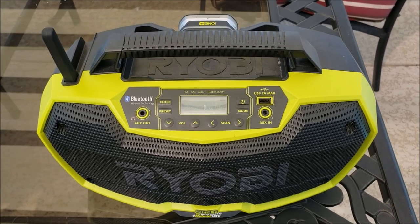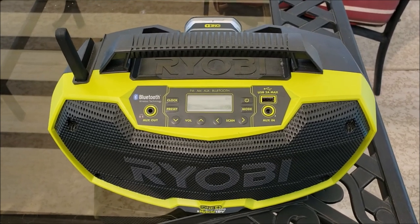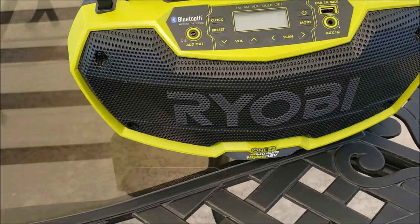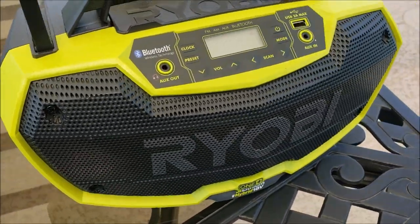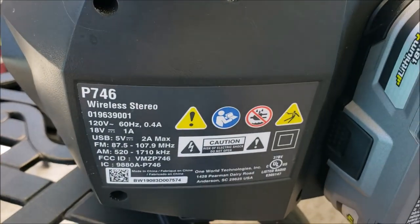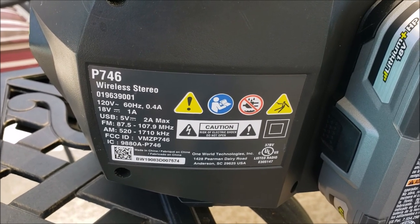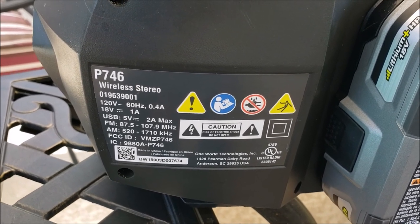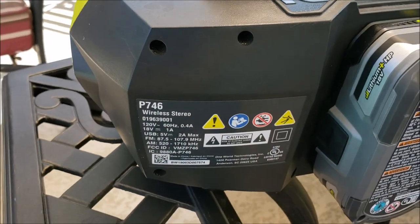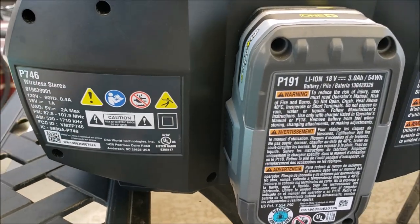We love it. It's funny how I never even think about making a video of this because it's just one of the things we use all the time and never think twice about. It's called a P746, and here's the basics on the back. The USB is 2 amps, so it's definitely going to charge your phone well and do fast charging, basically.